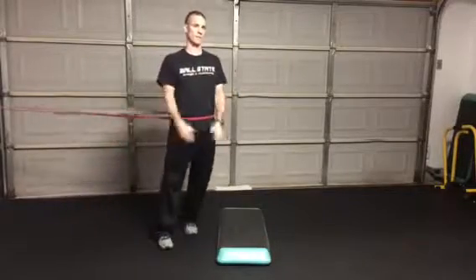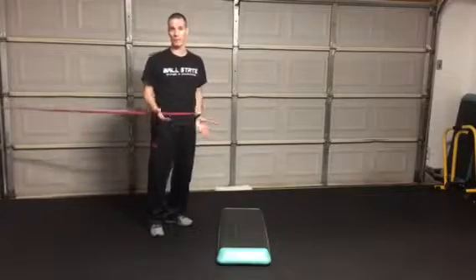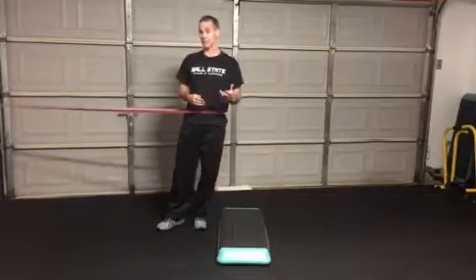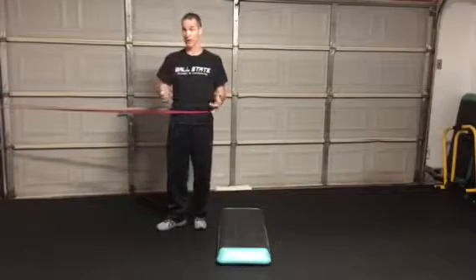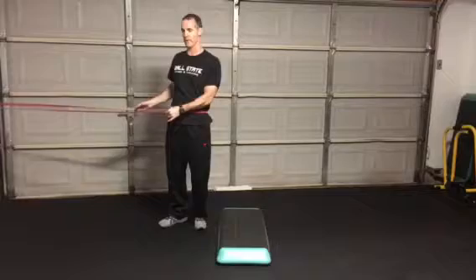Hey guys, Lee Taff here with another speed tip from my garage. I can't wait to share this tip with you because it's so simple, but man is it effective. It's probably a drill I do at least once a week with each athlete, or similar drills like it.